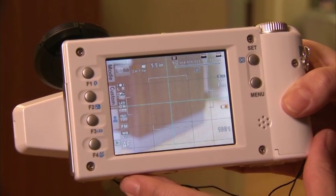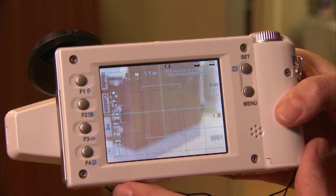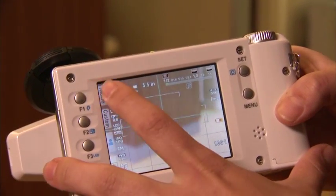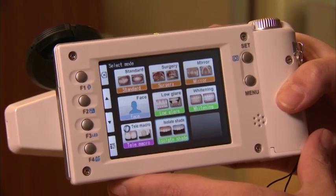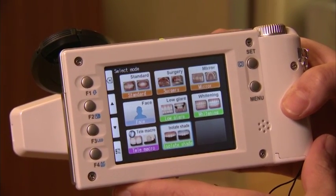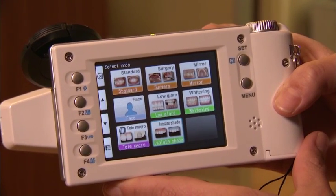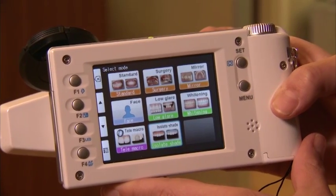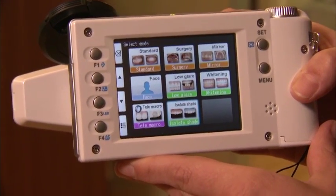With both modes you can hold a shade tab into the picture. The low glare mode takes some of the glare away so you can see the gingival tissues in good form. The isolate shade mode is specific because it will essentially gray out all of the negative space — the soft tissue and everything around it — so you can see specifically the chroma, color, and contour of the individual teeth.